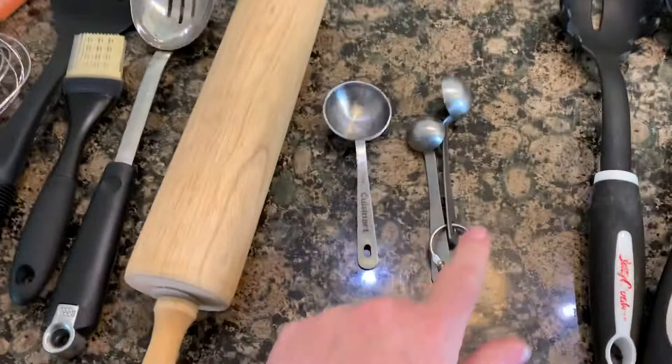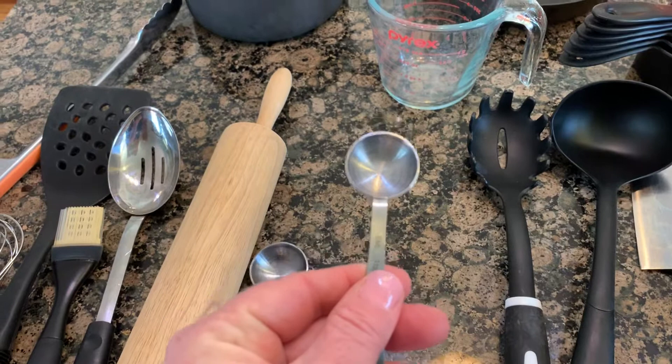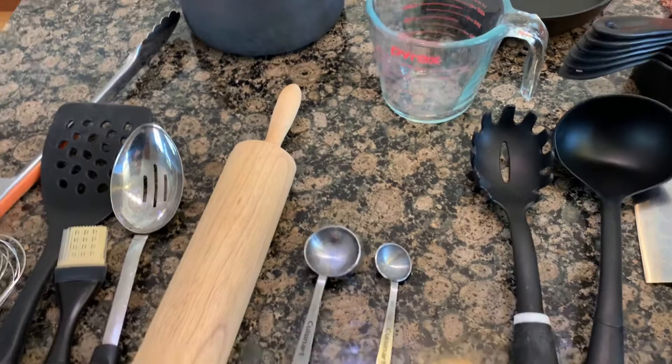These things are called measuring spoons. Typically they come in a set connected together so you don't lose them. The big one is a tablespoon — tablespoon, big like a table. Teaspoon is small, like a teacup. Three teaspoons go into one tablespoon. So if you use a tablespoon instead of a teaspoon for salt in your sugar cookies, you're going to have really salty sugar cookies. That's a true story — it happened once in life skills class.